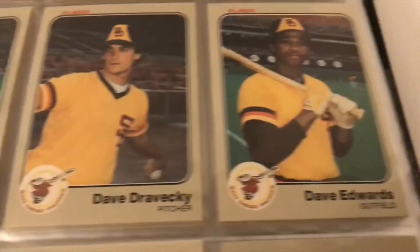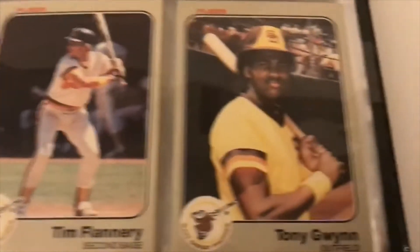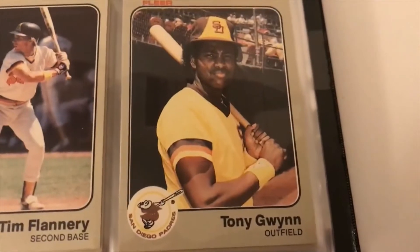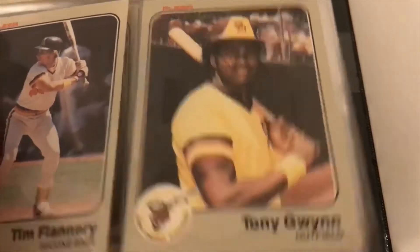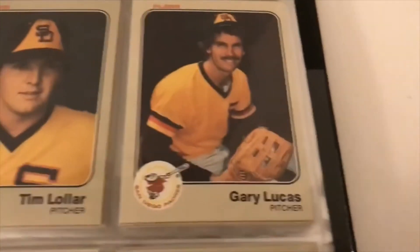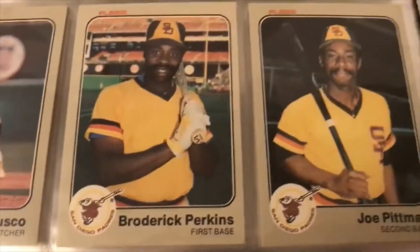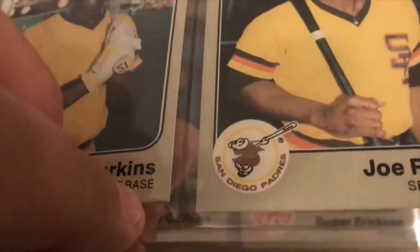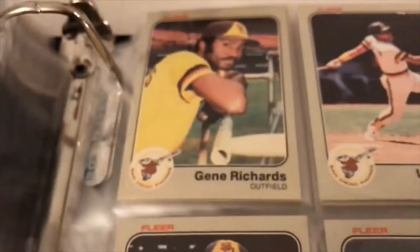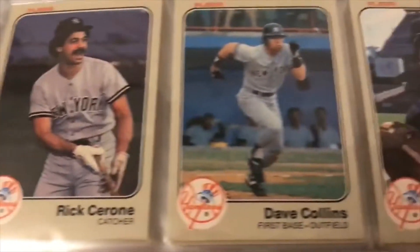Dave Edwards, Dave Dravecky, Luis DeLeon, Juan Eichelberger, Tim Flannery — and there is Tony Gwynn's rookie card. Great card, that's what they were — so awesome. Rupert Jones, Terry Kennedy, Lefebvre, Lescano, Montefusco, Bernard Perkins. Love that logo too — that is the Friar. Alan Wiggins, Gary Templeton. On the Yankees.